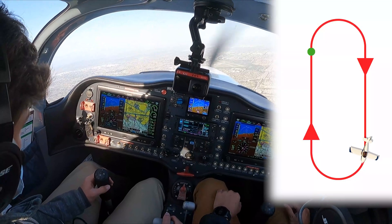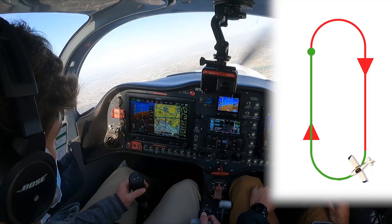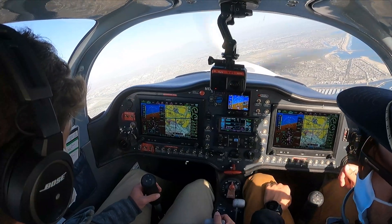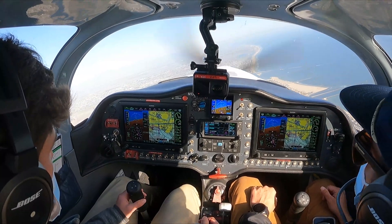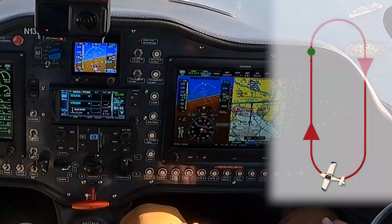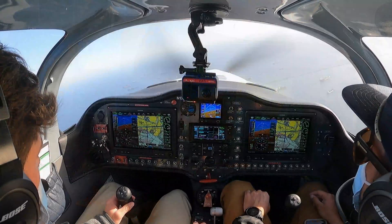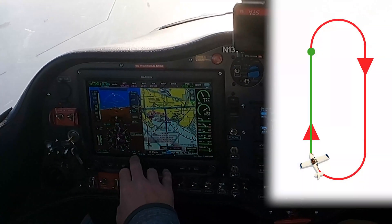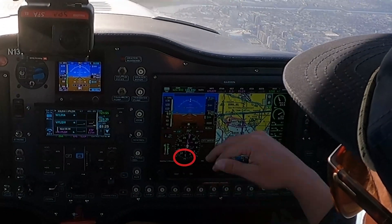The GPS makes all this possible. Normally you would have to hold at an intersection or at a station using DME or some other combination of VORs. With the GPS, we can hold at literally any visual point or any fixed point on the earth. As he flies closer to that inbound course, the needle is going to come in and he's just going to keep his turn up until he intercepts that needle and flies back inbound to the Queen Mary. We're just about inbound — Will's going to restart his timer and we're going to be on a one-minute inbound leg. He's bugged his outbound course, always staying ahead of the airplane.